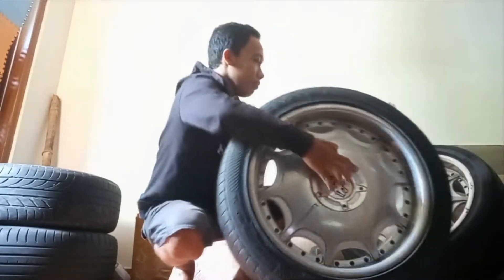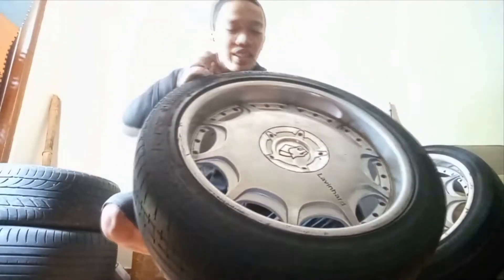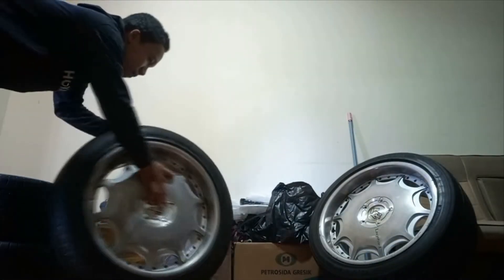Hi everyone! Hello everyone, welcome to my YouTube channel. In this video I want to do a short review. I just got some shoes — and Happy New Year! I also want to wish all my friends a Happy New Year 2022. Hopefully this year we are all given health and long life.